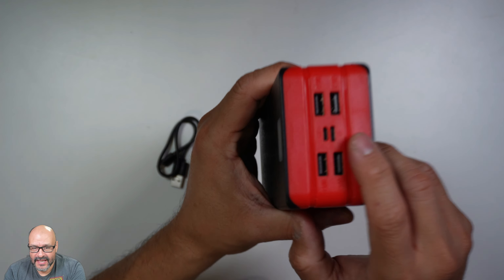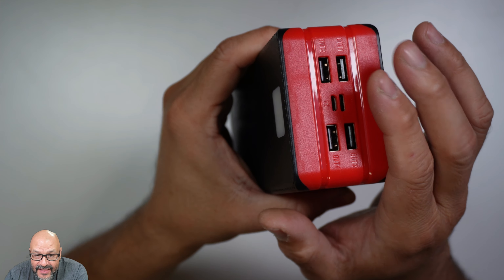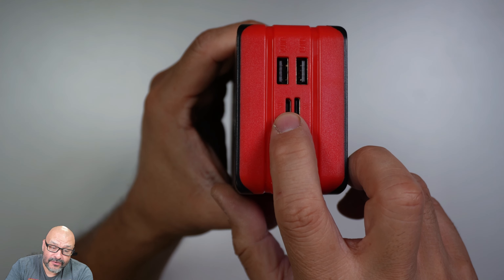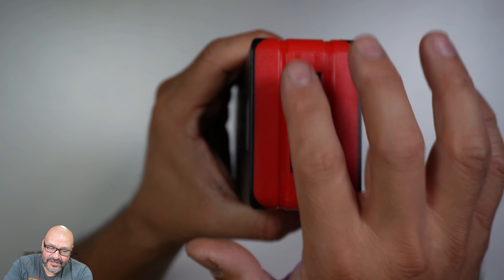There are a couple of great features you should know. The two ends are indicated right there — those are inputs. The rest of the ports are outputs. To supercharge it, there's a USB-C input, and it also comes with a micro USB. You have four outlets to actually connect devices.